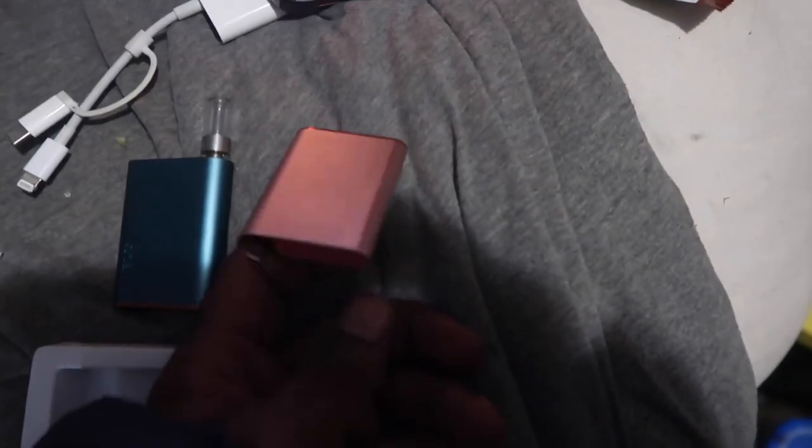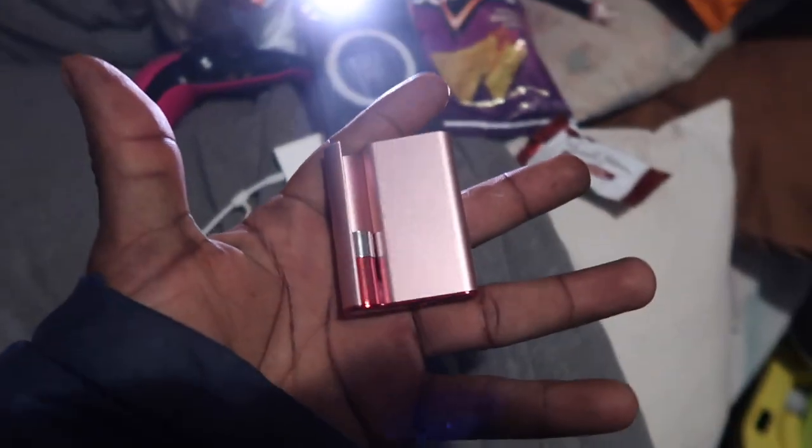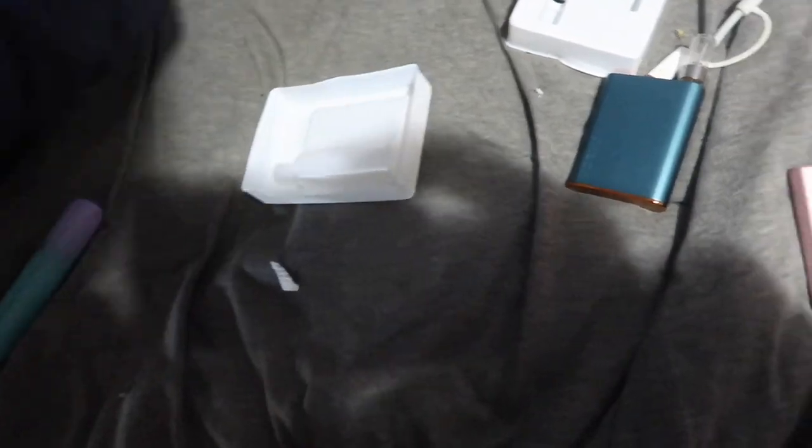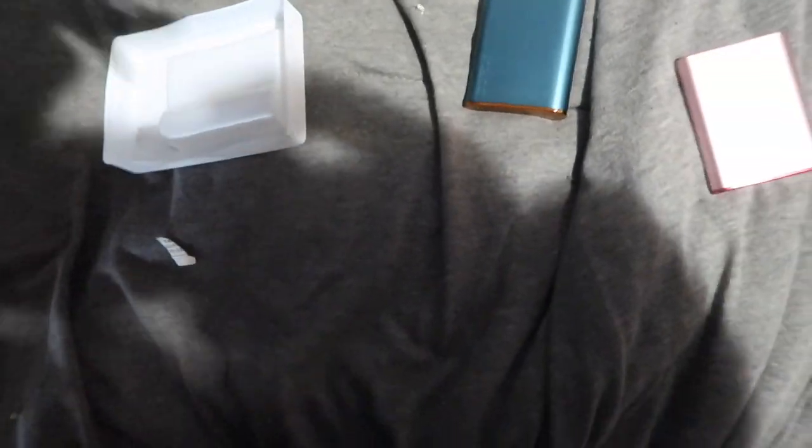Yeah, this is lit though y'all, I'm not gonna lie. We're out — it's our point of view so y'all see what I look like before I even end the video. These batteries, I'm here for this one. They come with chargers and stuff, these are little magnetic connectors. Comes with manuals and stuff as you can see. Charger — yep, alright y'all, we out!